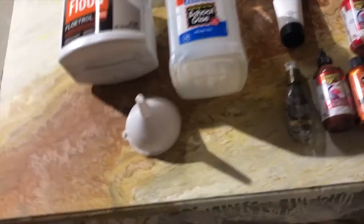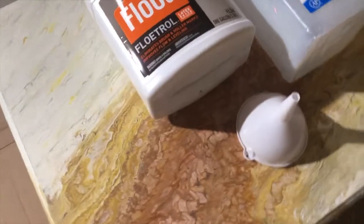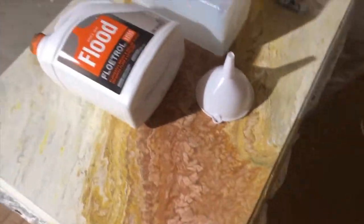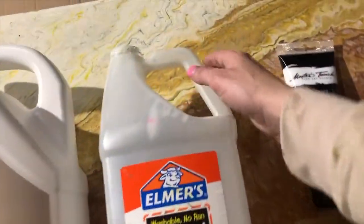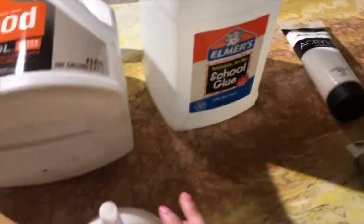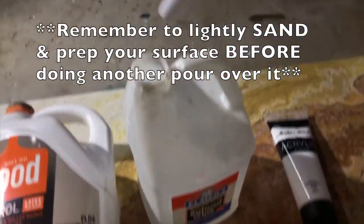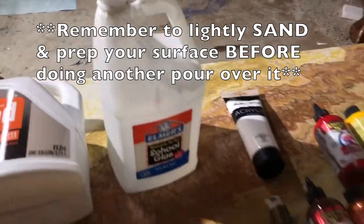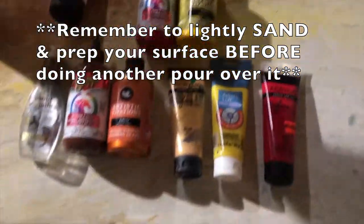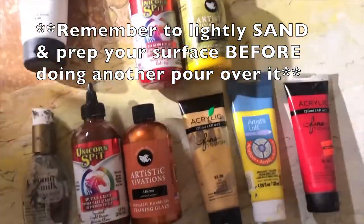I didn't really like the design the way it came out, and that's partly because I definitely didn't use enough paint. So my plan is to take this very large empty jug, use a funnel, put the paint into the funnel, and then spread it that way.